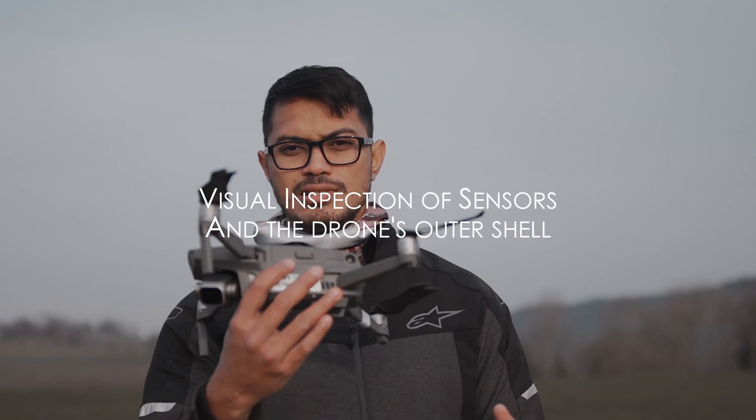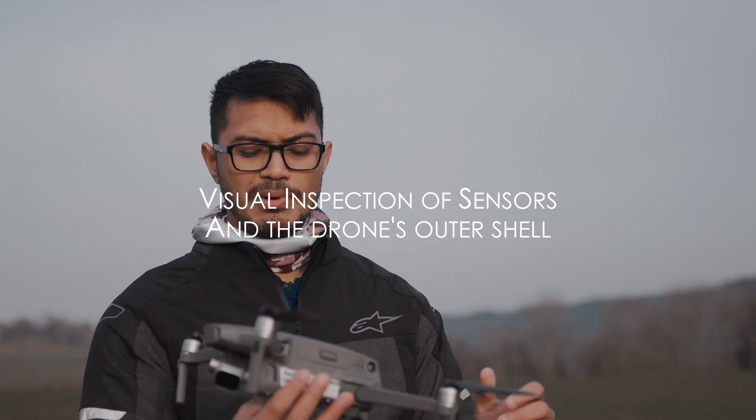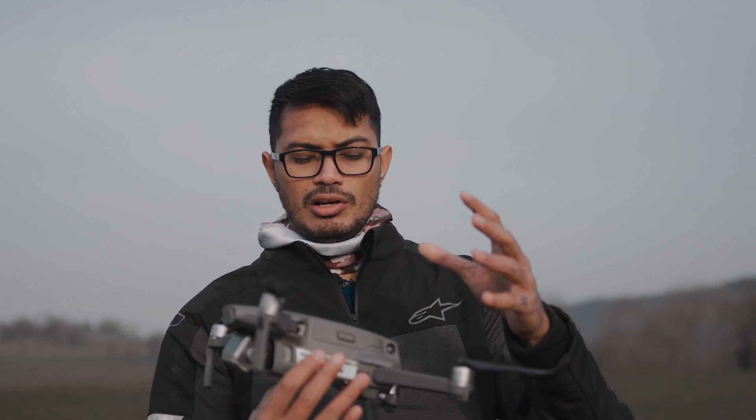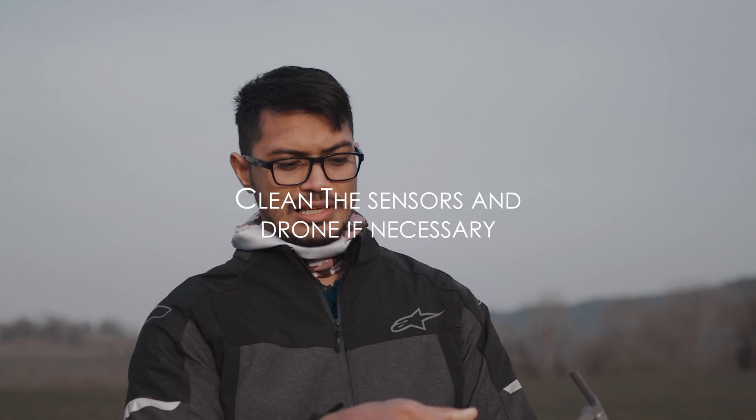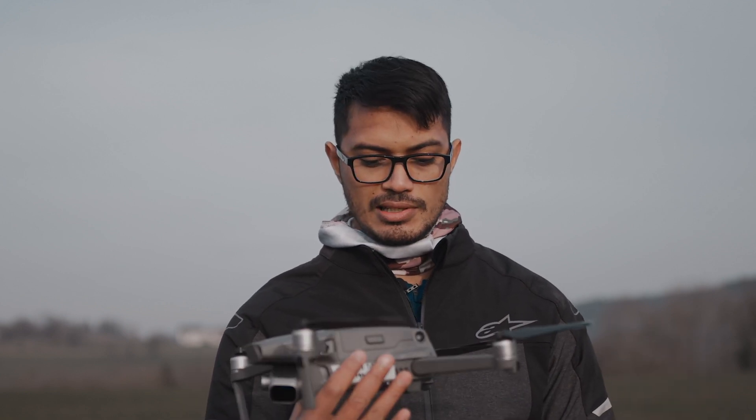Basically what you want to do, if your drone has sensors, you need to inspect all the sensors around the drone. If it's like the Mavic 2 Pro that has sensors 360, make sure that they're all clean. Sometimes we're just handling the drone and we forget that our fingerprints get messy, and that can hinder the drone's performance when it's using these sensors. So make sure the sensors are all clean.